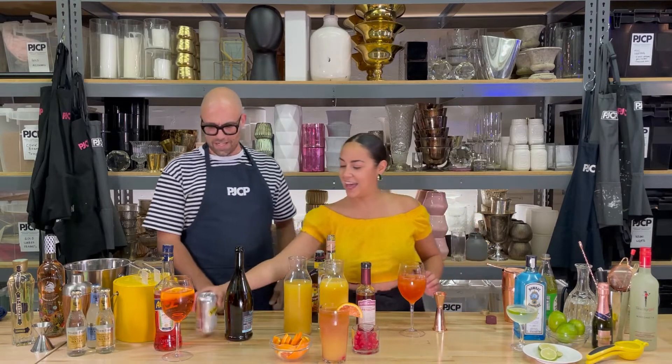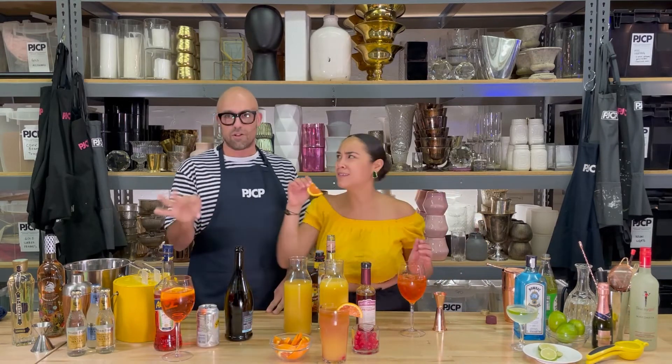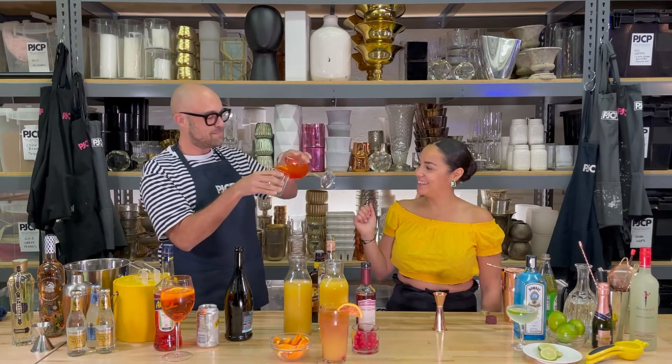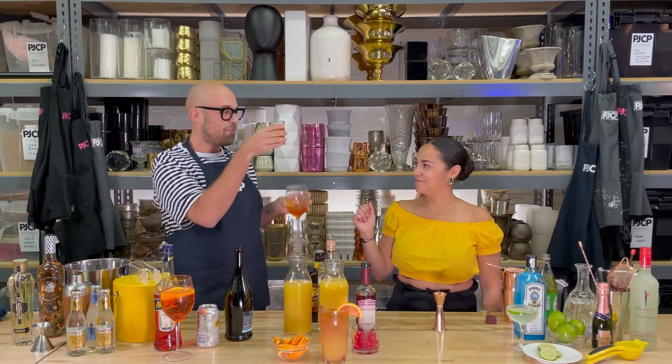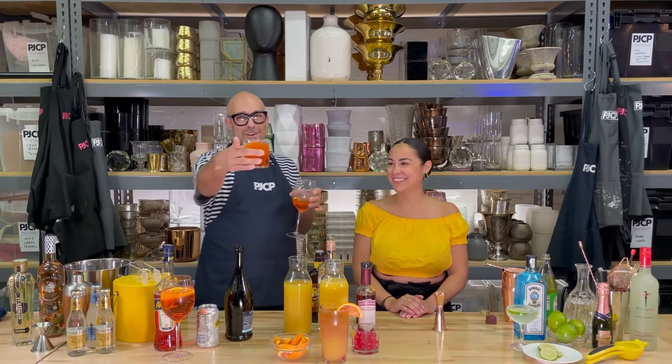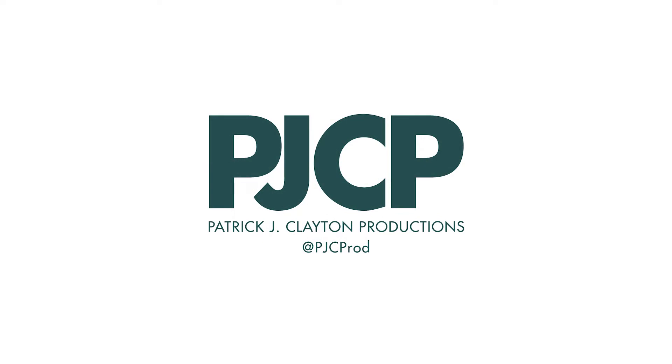Oh, that's yummy. I didn't know how easy that drink was — so easy. I order them all the time and I literally didn't know how easy that drink was. Very refreshing. Cheers. Thanks guys. So good. Have a great party. Cheers.